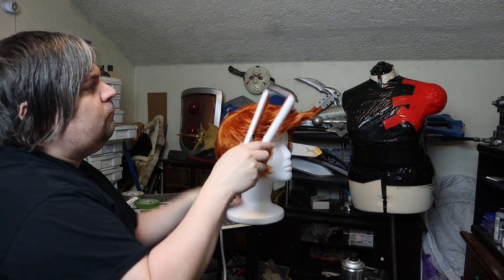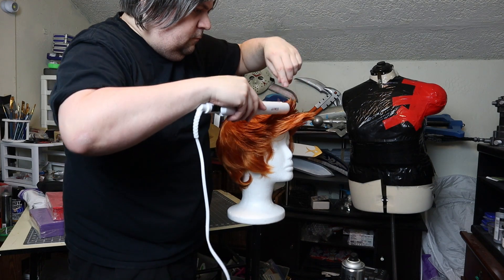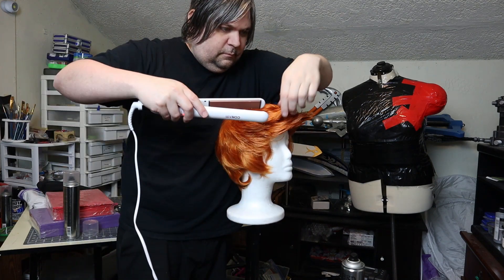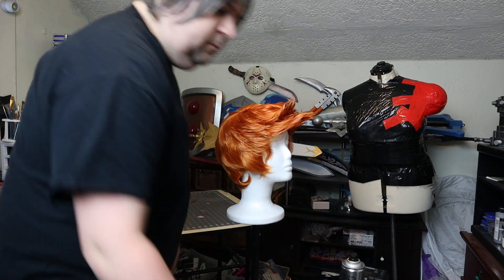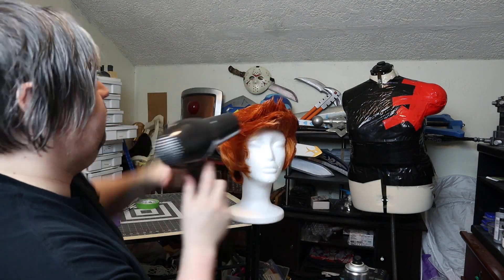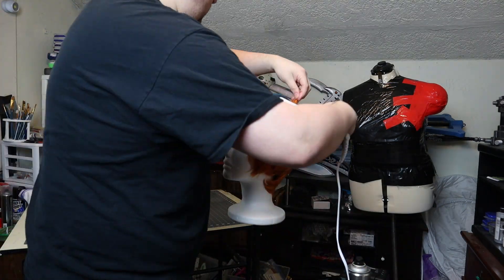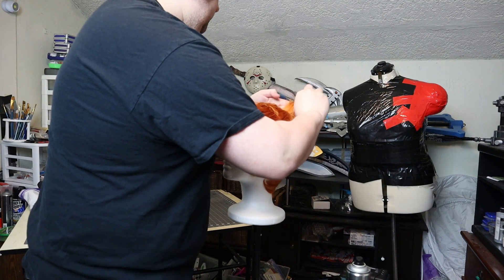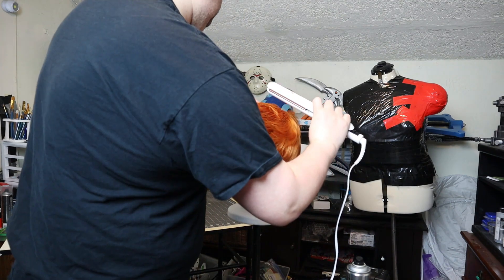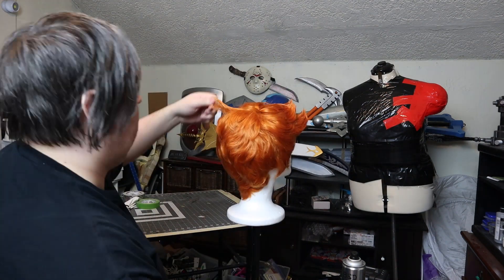I used a straightener because I wanted the two front spikes to have a kind of backwards curl to them, which was impossible to do with the hairdryer. It's only subtle, but it helps it look right. I also used hairspray and the hairdryer to keep things in place. Fry has two cowlicks on the back of his hair, and to do those I used a straightener to curl them in the right direction, as well as hairspray and the hairdryer to hold them in place.